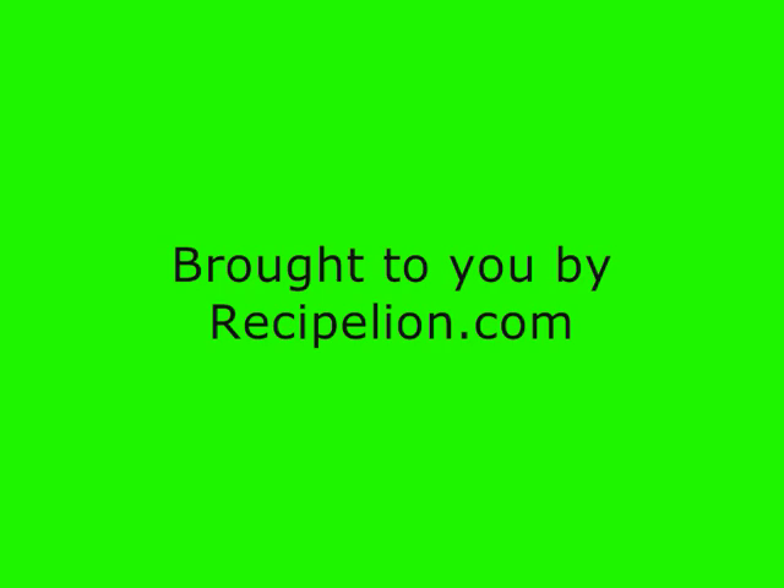That was garlic sauté shrimp with butter sauce. It is very, very simple to make. For more such recipes, do visit RecipeLion.com. Thank you.